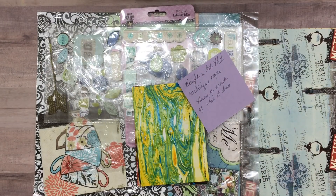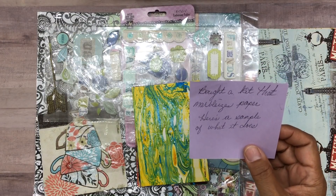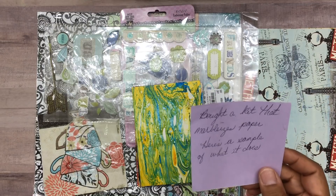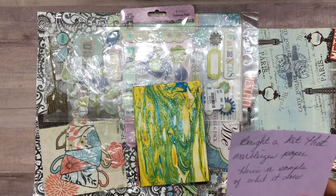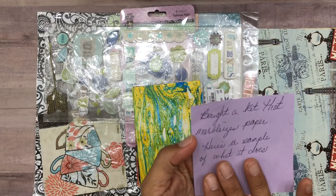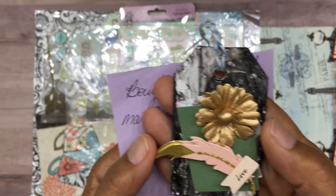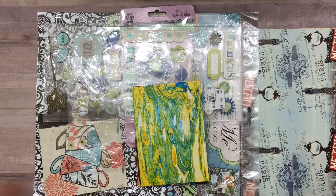It says 'bought a kit that marbleizes paper - here's a sample of what it does.' Deb knows me so well - she went ahead and explained this because I think she knew I was going to ask exactly that. That's why I love her so much - she can read my mind. So that's what it is: a kit that marbleizes the paper, and that's how she got this technique. Thanks, Deb - and thanks for the explanation, hon. You know I need all the explanation I can get!